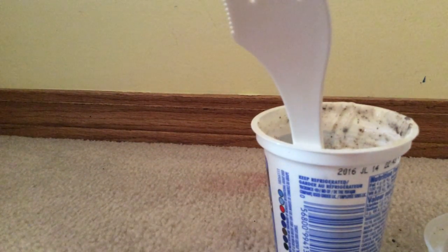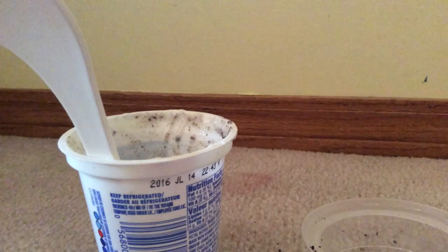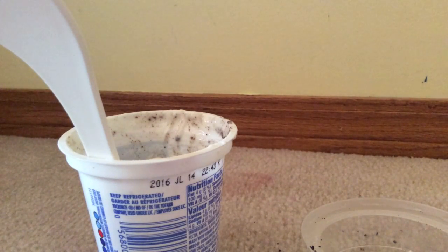I would give this product maybe a 7 to 8 out of 10. If you put it in a bowl it would be easier to mix up. At the beginning I wish I could taste more chocolate and icing, but you could only taste yogurt. By the middle and end you can start tasting it, which is good. You can also get these in other flavors.